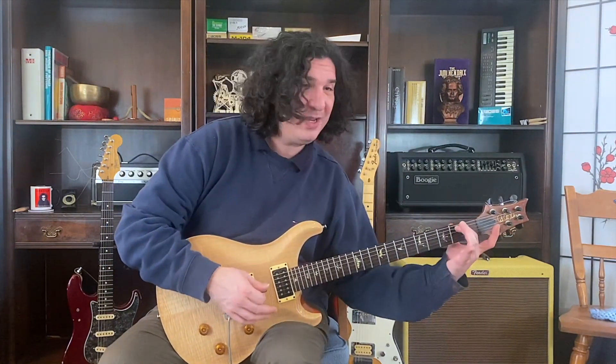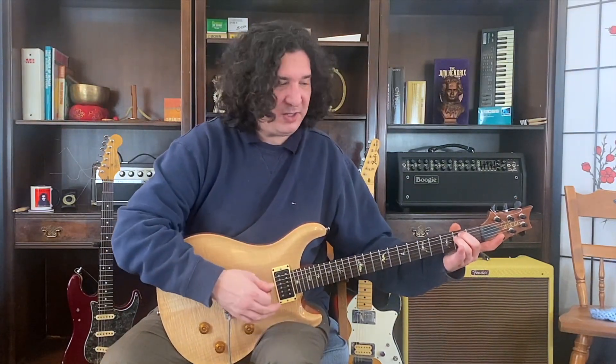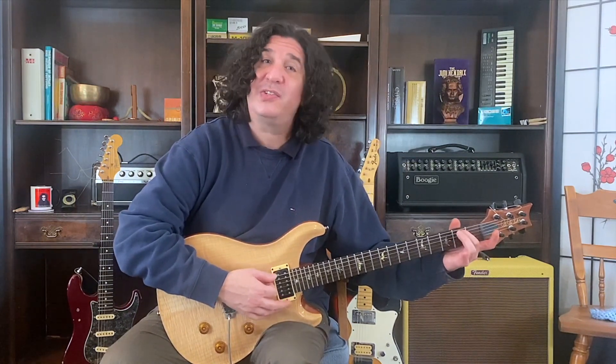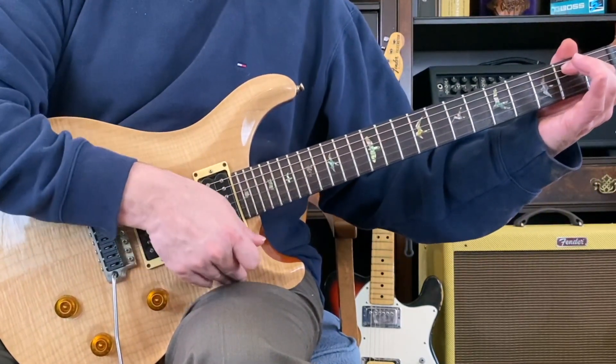2, 3, 4. 2, 3, 4. E minor 2. Back to E minor 7. 2, 3. Back to E minor. E minor 2, 3, 4. E minor 7.